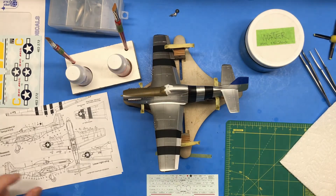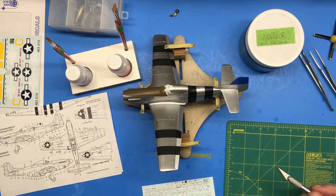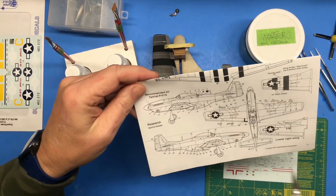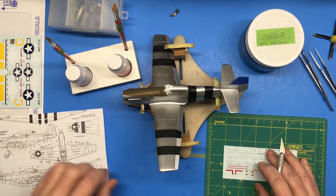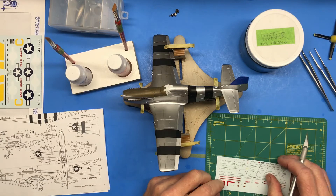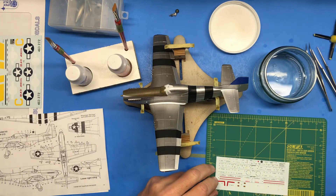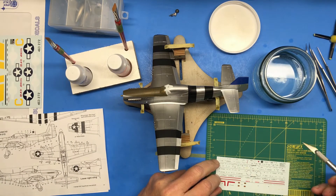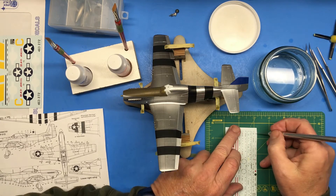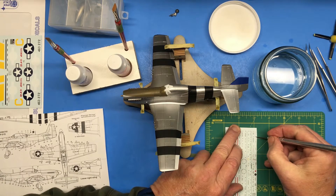I'm not going to show you every one of my decals but I'll show you a few of the small ones, and then when it gets to the larger decals I'll demonstrate those as well. So for the first one we have number one, which oddly enough is the first decal on the sheet and it's white and you can barely see it. I'll just show you how I do this — using my nice sharp knife with a fresh blade, I'll cut number one out like this.